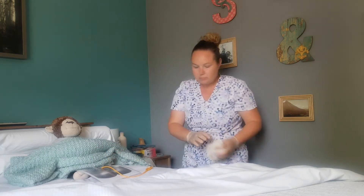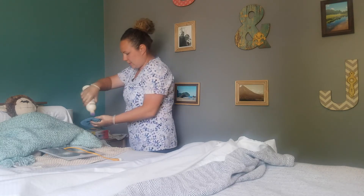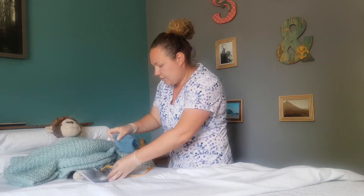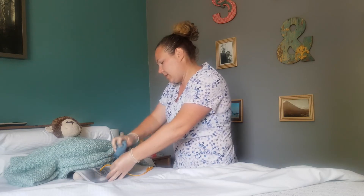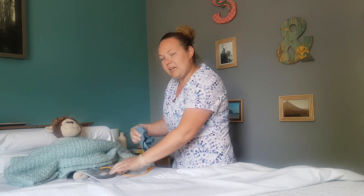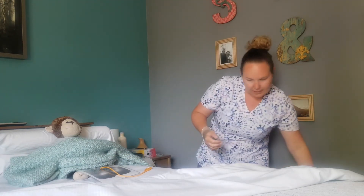Now we're going to wash the catheter. I'm going to get some water on my washcloth, wring it out, and get a little bit of soap on there. Take the catheter and go about 10 centimeters down, then another portion 10 centimeters down, move around again 10 centimeters down, and then one more time. Sometimes there can be built-up mucus there that needs to be removed, so you want to make sure you get that all cleaned off.